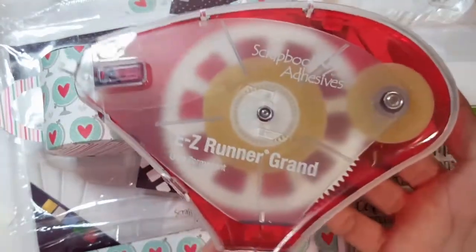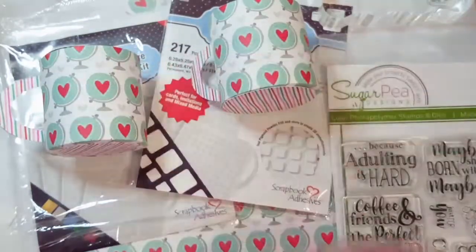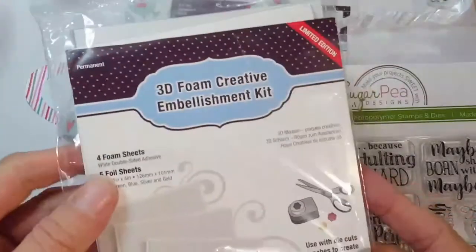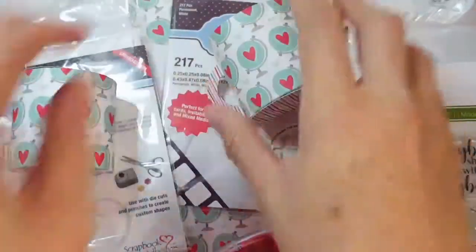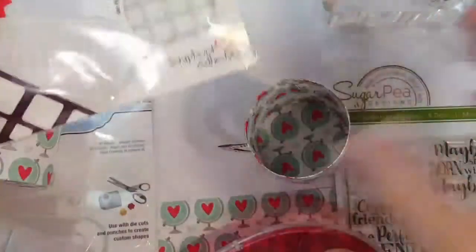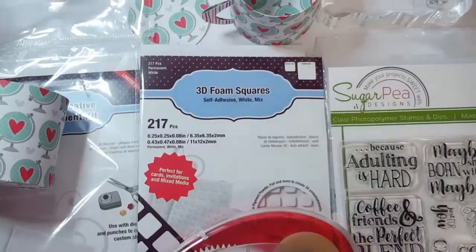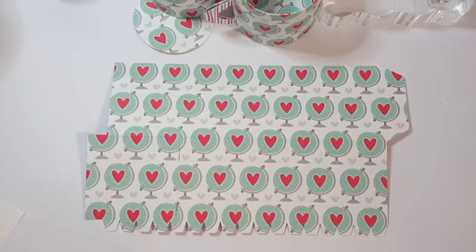What else I'm using today from Scrapbook Adhesives is their Easy Runner Grand. I've switched out my cartridge for the permanent runner which is clear, and I'm using the 3D foam creative embellishment kit with some foiling today, and of course my trusty foam squares. I'll be using the small squares today.